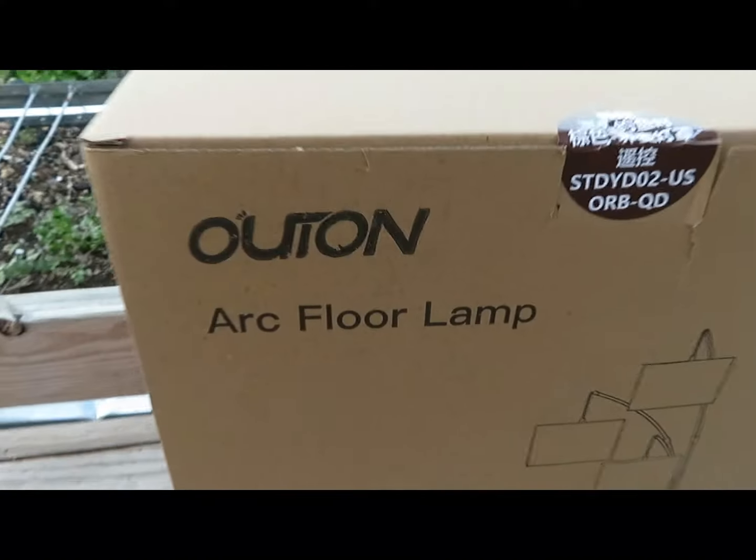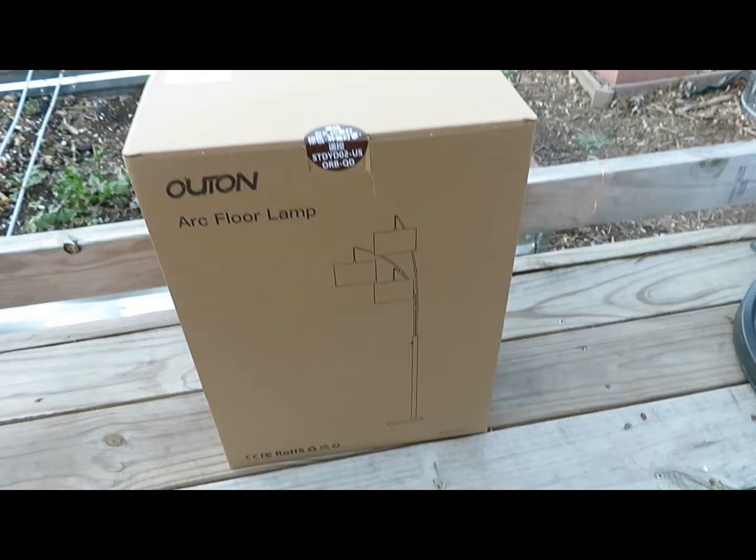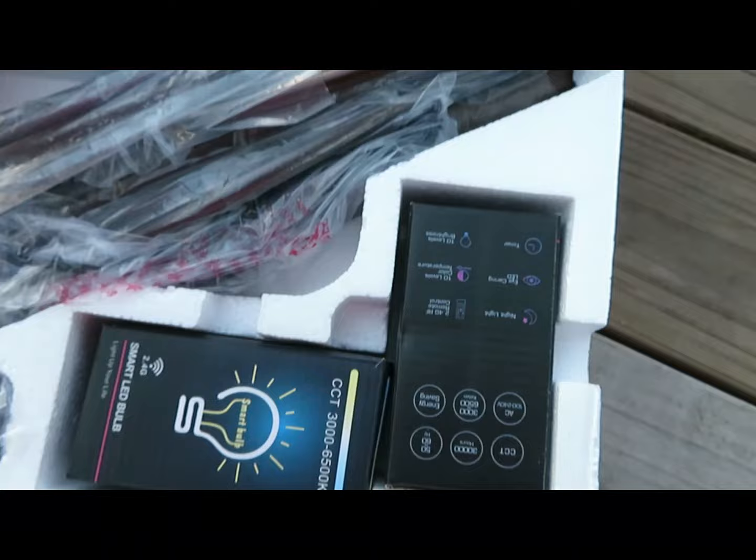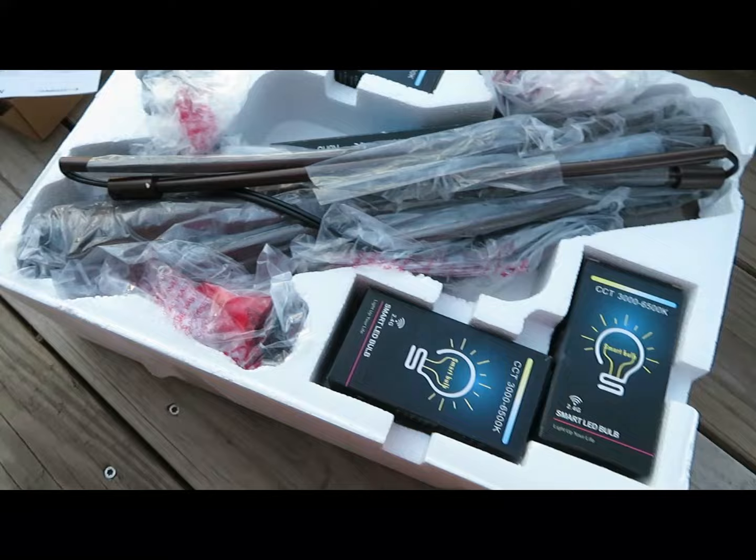What we have here is the Outen Arc Floor Lamp, so we're gonna put it together today and show you guys what it looks like. We have the user manual, smart LED bulbs — three of those — and the remote control. In the box it also has the three lampshades.